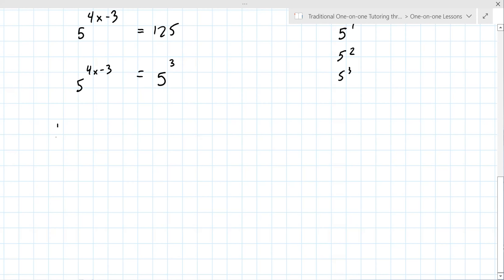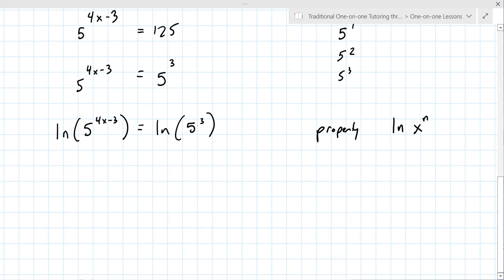This is the correct next step: natural log of each side of the equation. This is probably what you were seeing in the classroom — some instructors skip this. So yes, you take the natural log of both sides. There's a property of natural logarithms: the natural log of x to the n equals n times the natural log of x. Basically, you bring that exponent out in front.